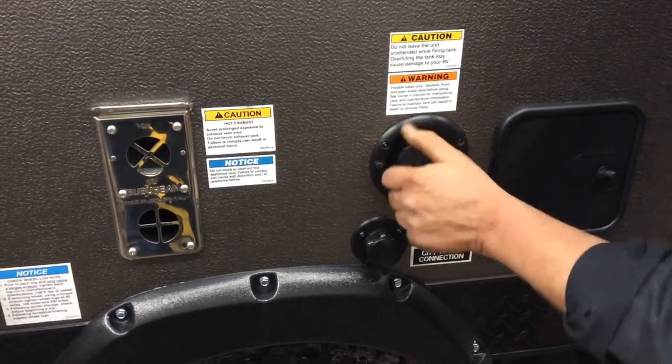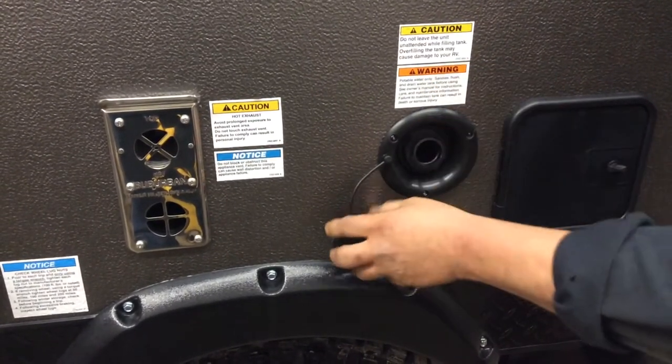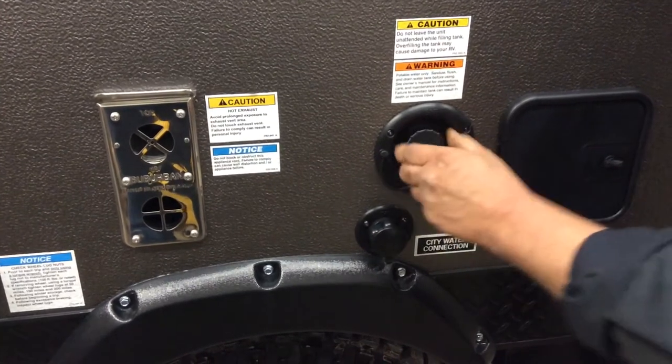This is your fresh water tank. If you have no city water available, you can put your garden hose in here and fill up your fresh water tank and use your 12-volt pump inside.